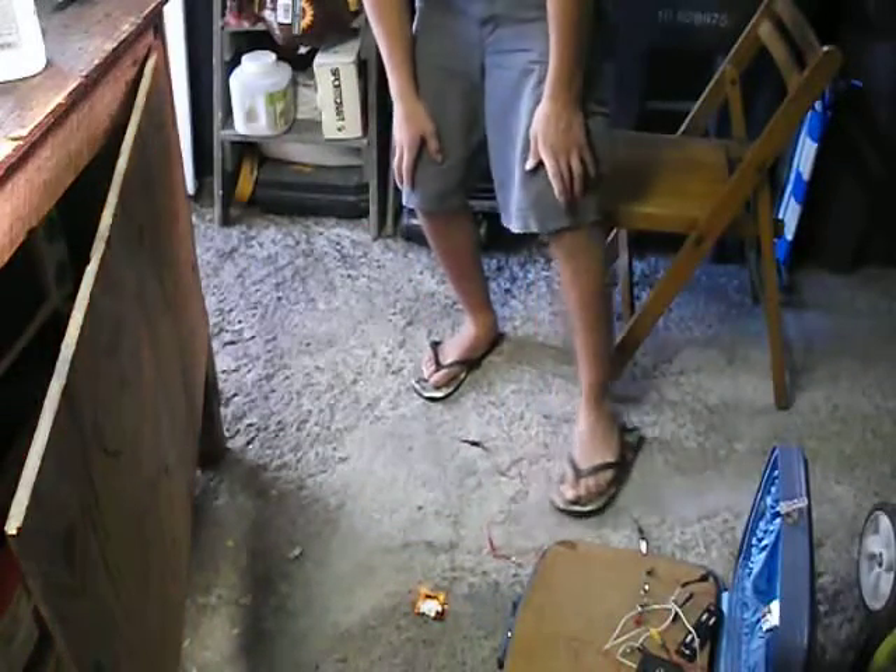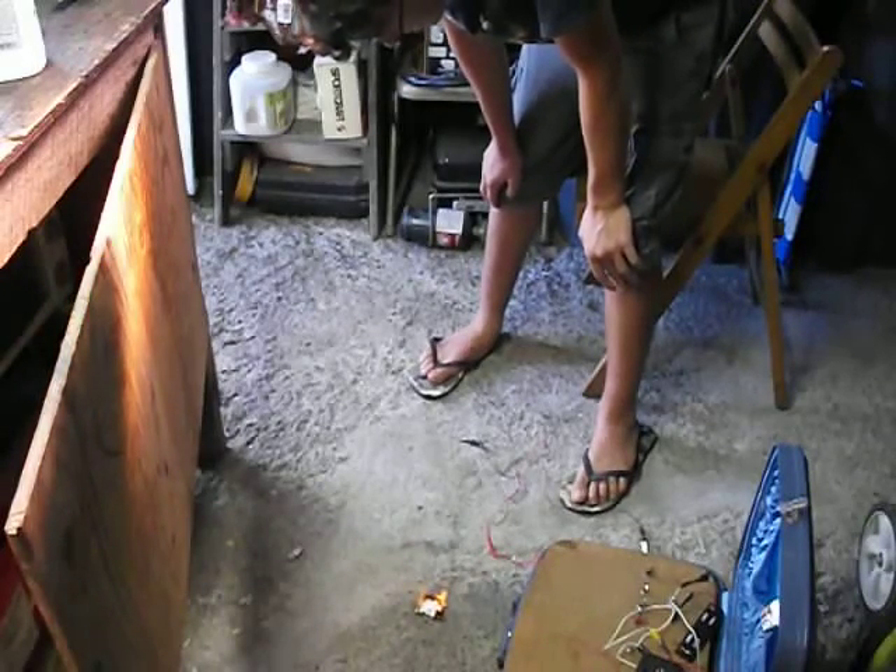I had a battery actually light on fire earlier, so no more indoor e-matches after this one. The battery actually caught on fire and started smoking.